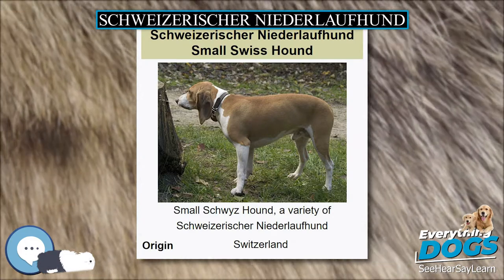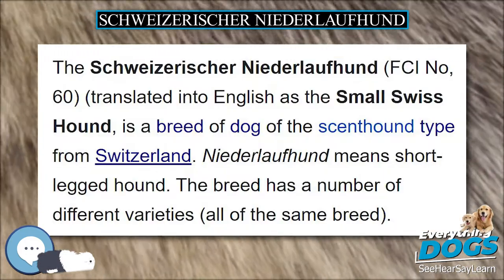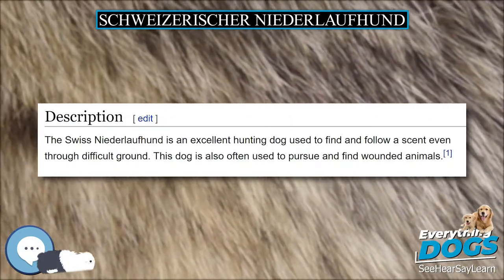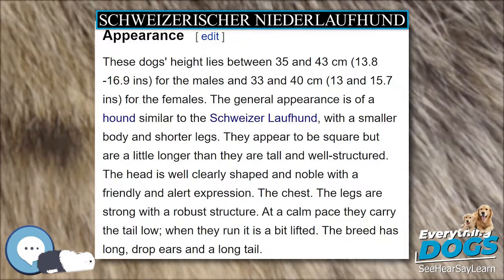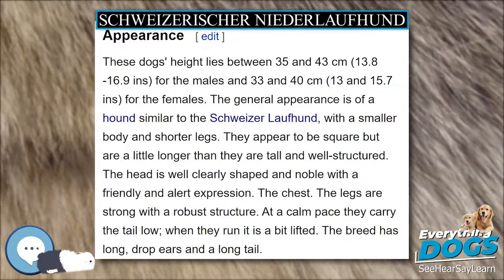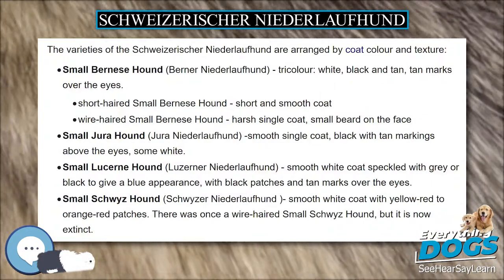The skin is black pigmented under the dark coat and marbled under the white coat. Another type usually has a smooth coat with a deep black color, and some maroon colored spots over the eyes, on the cheeks, chest, and legs is preferred. A maroon base color with a black mantle is also allowed. White spots are tolerated only on the chest if they are not too big.